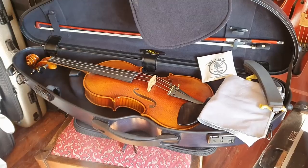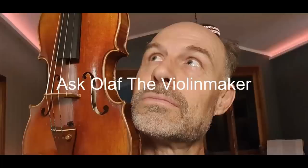So have you been thinking about playing the violin but don't know where to start? Hey guys, welcome to another episode of Ask Olaf the Violin Maker. I get asked so often — I love the violin, so what do I need to get started? Today I'm going to talk about what you need to get started to play the violin.